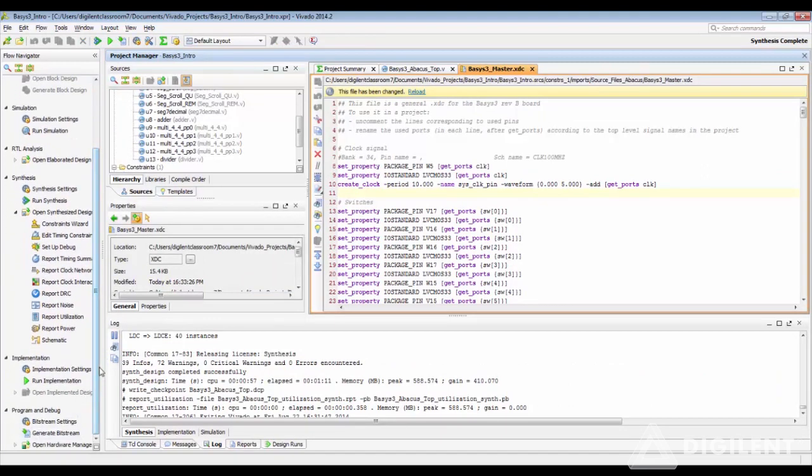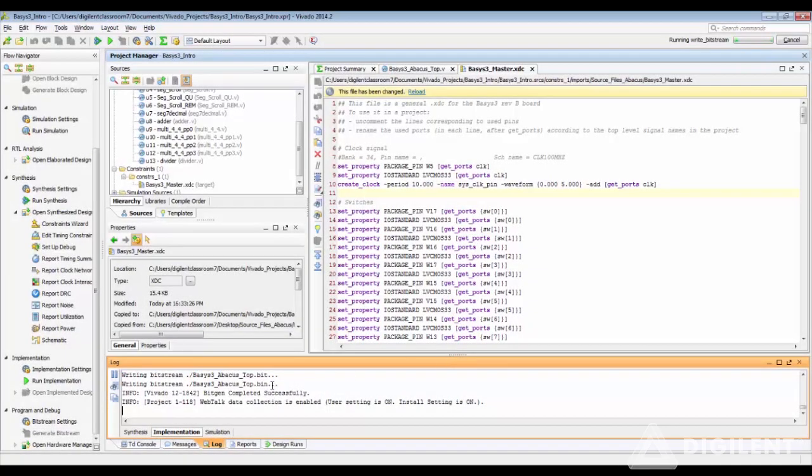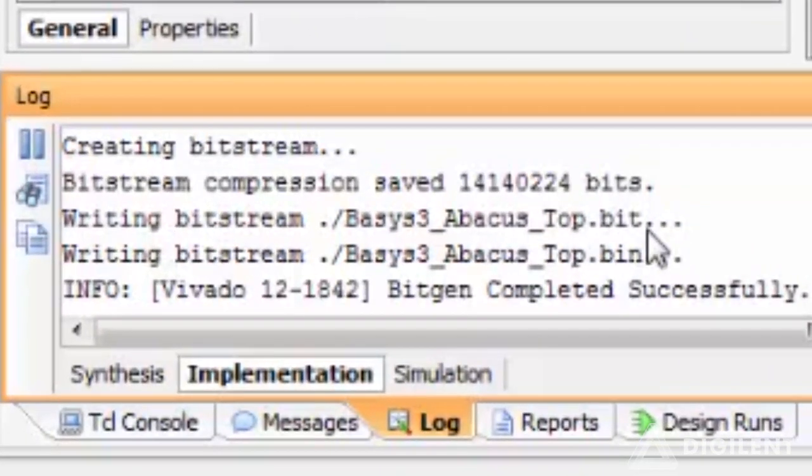Now you can head over to the Program and Debug section and generate the bitstream. You can see that the .bit file and the .bin file have been generated successfully at the same time, with the device configuration settings that we have just made.